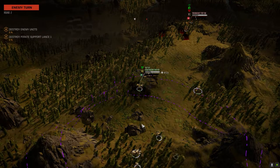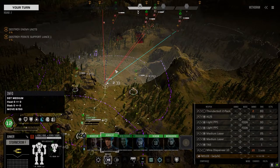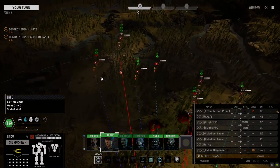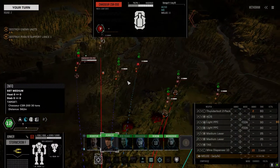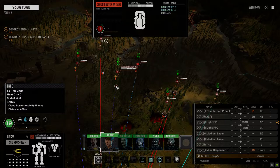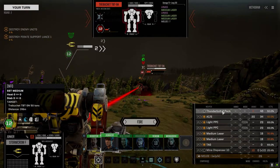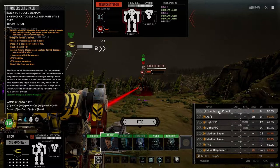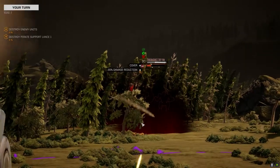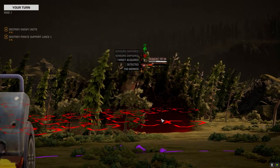Damage is light. Oh, he's overheating — nice. Let's get up here. What else do we have down here? Chasseur AC 10, Merlin PPC, medium rifle, Cloud Buster — at least we can get our large laser version back. 50% chance — let's try it. Nah, he missed. Not bad.